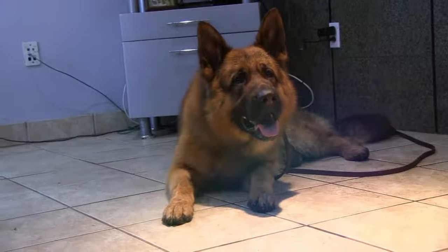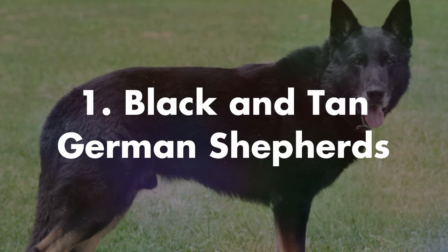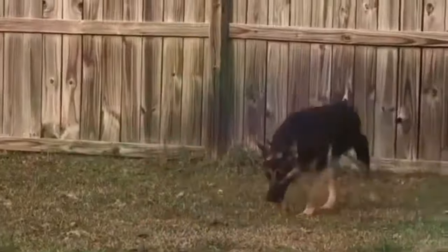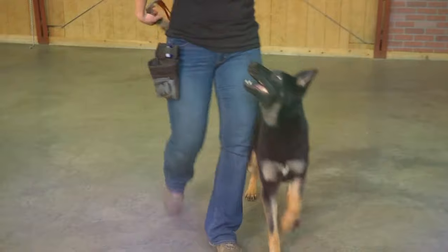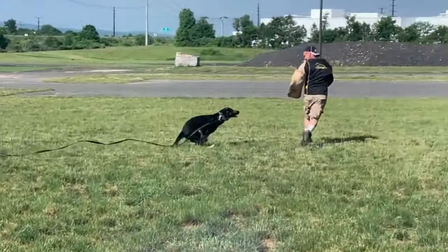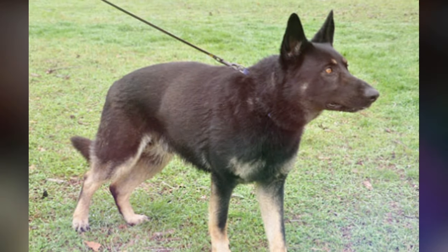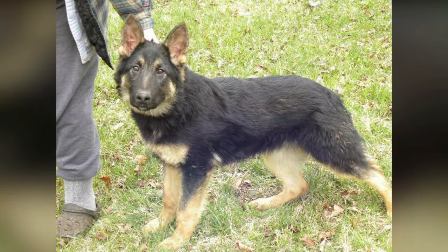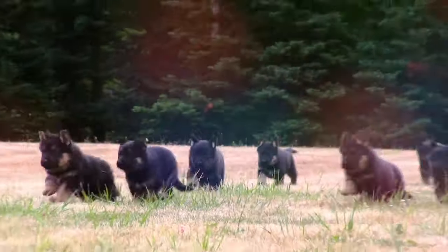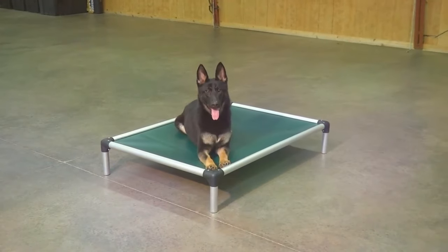Number one is black and tan. This is the most common and most popular color combination. Famous German Shepherds and show ring German Shepherds have this coloration. These dogs usually have tan or cream legs, underbellies, and necks with black saddles on their backs that stretch from their neck down to their tail. They may also have black prominent masks on their faces.